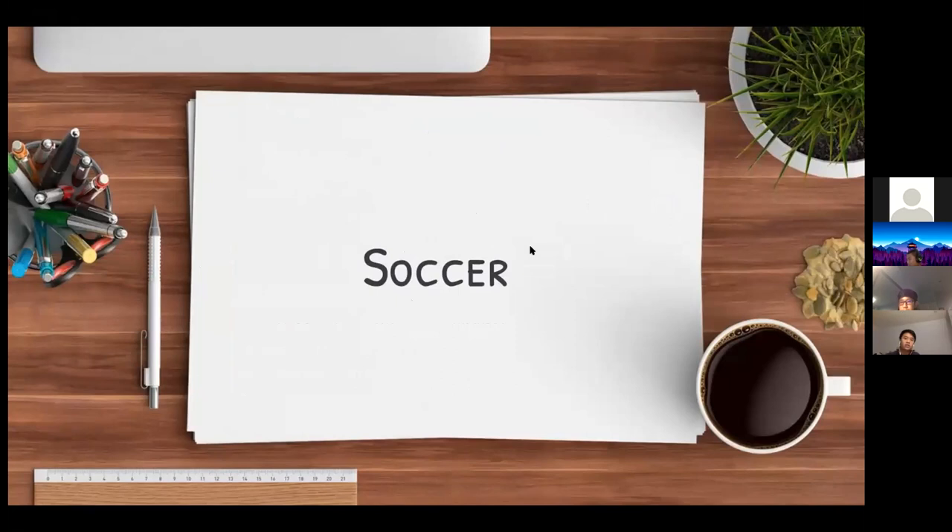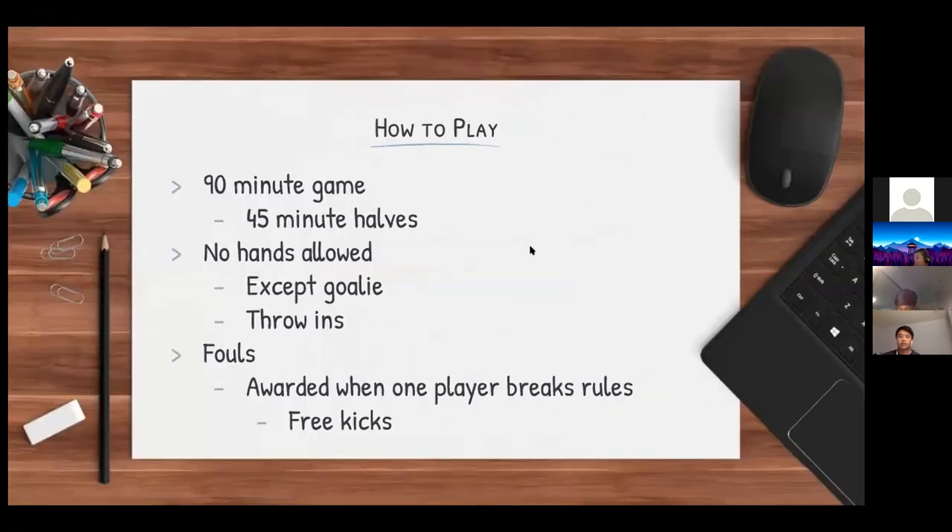Next up is soccer. It's a 90-minute game split into two 45-minute halves with a 10-minute halftime where players are allowed to rest. During the game, no hands are allowed except for the goalie and during throw-ins.